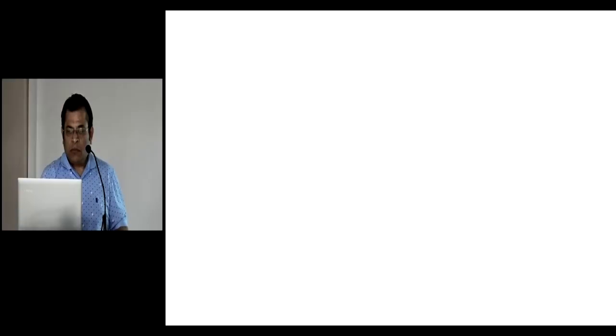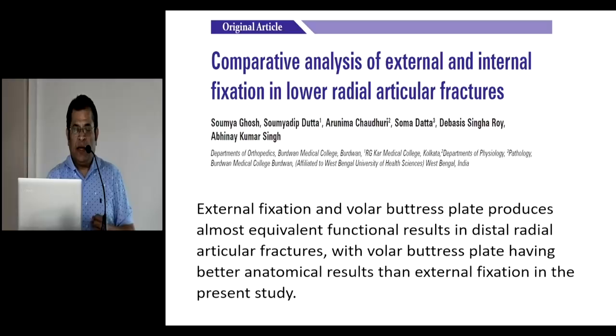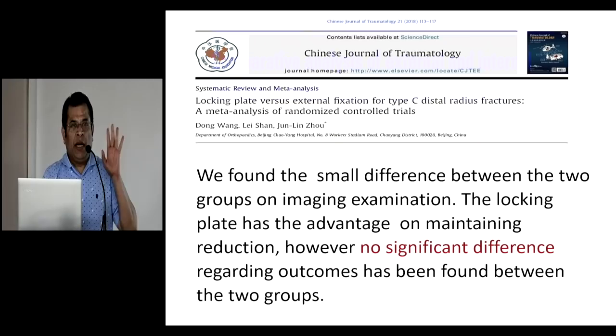In Calcutta, a prospective trial was conducted by Dr. Soumya Ghosh and colleagues with a limited group of 60 patients. What did they find? The external fixator and volar buttress plate produced almost equivalent functional results in distal articular fractures, with the volar buttress plate having better anatomical results in the present study. The overall functional outcome was almost the same, but immediate mobilization and radiological evaluation were better with plating.